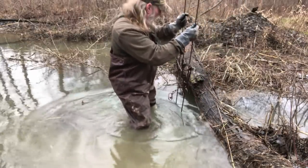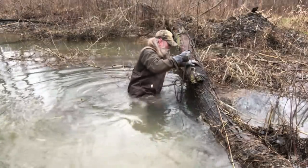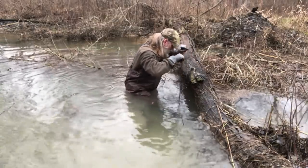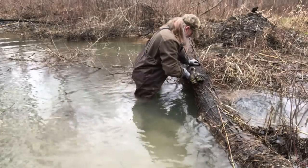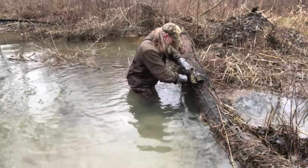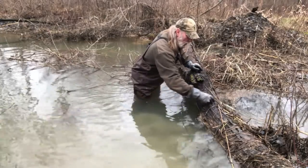That makes it real easy to just take a trap, walk out, and find the deepest part of that run - which is right here, where those beaver are running. Get that thing straight down to the bottom where the beaver are gonna go right through it, because that's what's gonna happen - those beaver are gonna go right through the deepest part of that run.